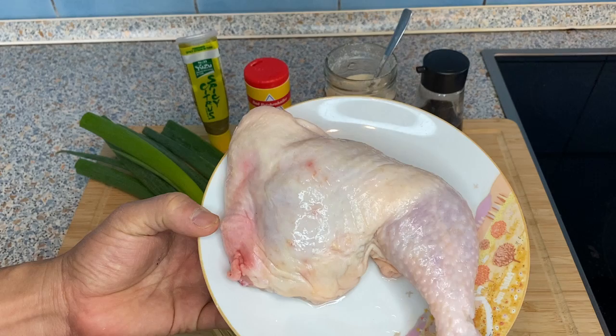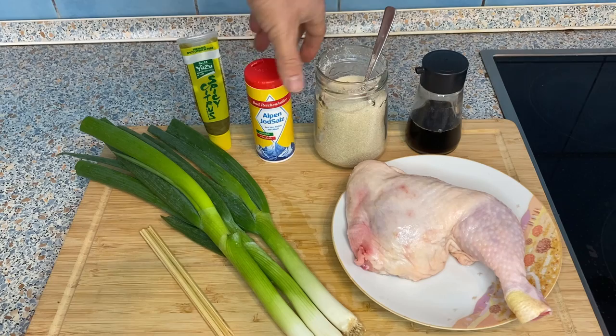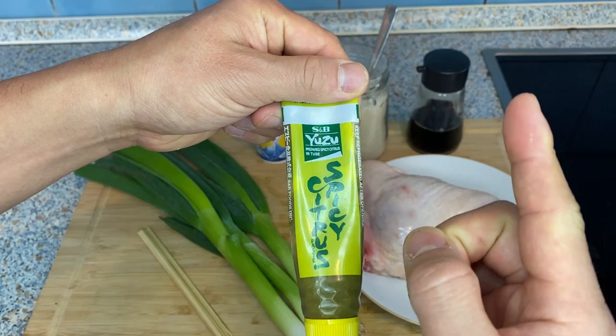Here are the ingredients for yakitori. I have a chicken thigh — I'll also show you how to debone it. I usually measure about one leg for 200 to 250 grams of chicken meat. I also have scallion, and for the seasoning: soy sauce, sugar, and salt. I also have spicy citrus paste, also called yuzukosho — a really great spicy condiment. If you don't have it you don't need it, but if you want to know more, check out my other video on Japanese seasonings.